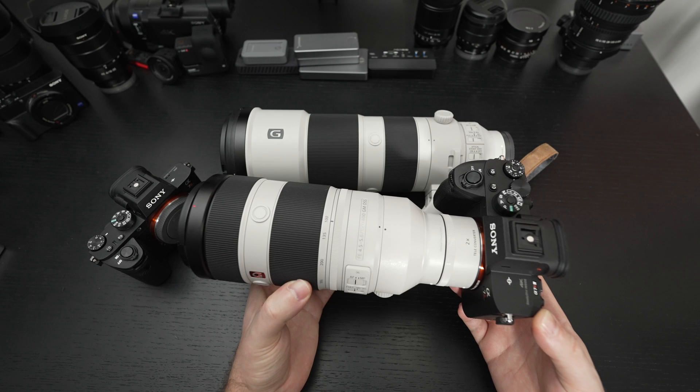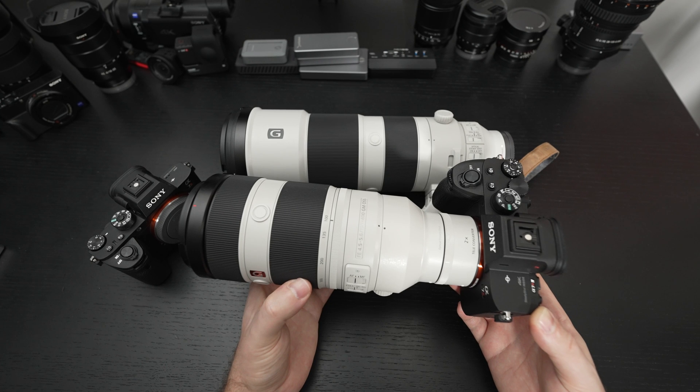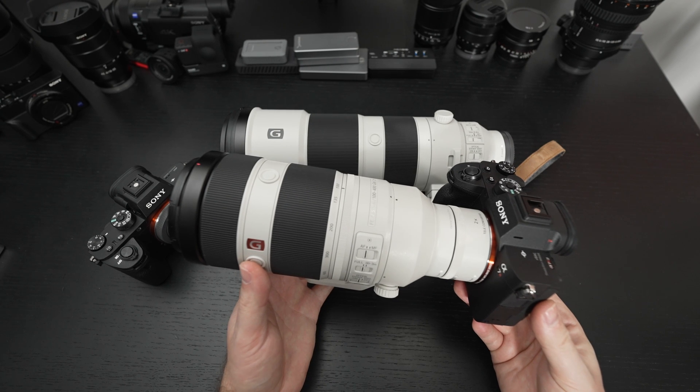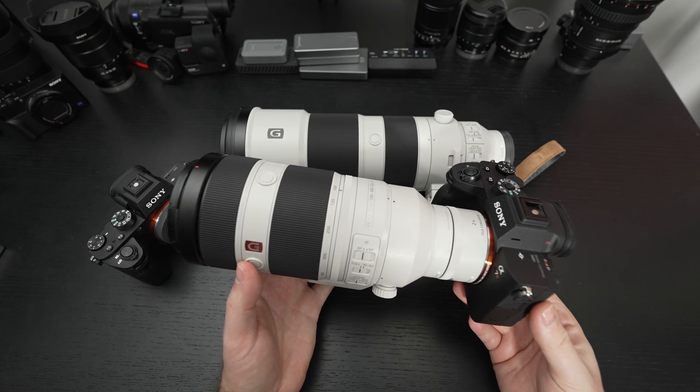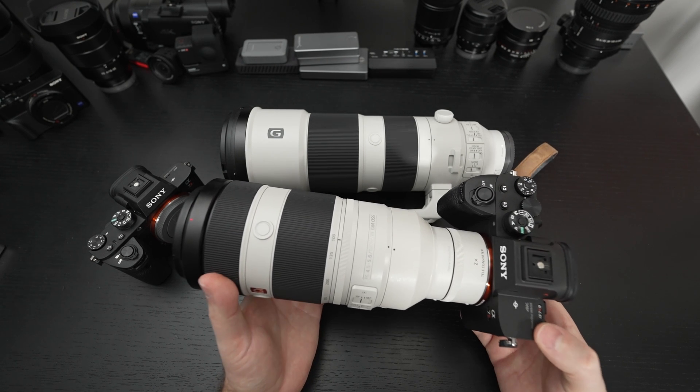When birds were sitting at the top of a tree with a lot of stuff in the background — the canopies, essentially — that's where things get a little bit more tricky. You're going to want to program one of the buttons on your respective lens to quickly switch to manual focus in those situations. I highly recommend that.